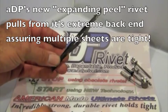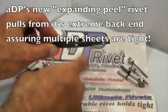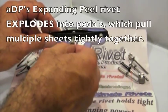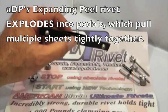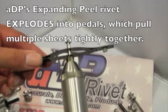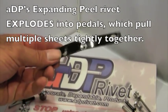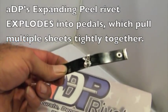We're now going to do the same experiment using the same expanding metal. The distance between them is actually closer to a half inch. We're going to use one of our new ADP expanding peel rivets to demonstrate how it pulls multiple layers of material together. As you can see, it clamped it extremely tight. It pedaled on the back side with four pedals to totally lock itself into position.